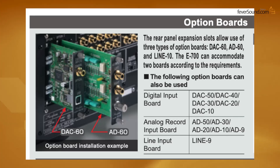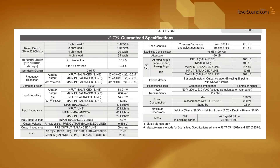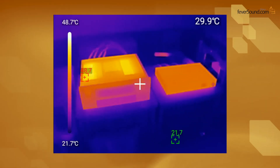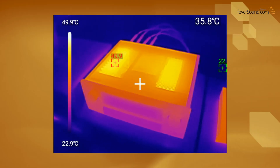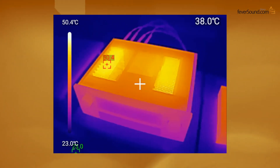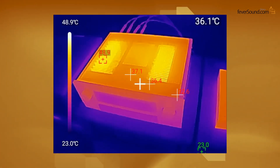The unit has two expansion slots compatible with the DAC-60 digital card and the AD-60 phono stage card. Dimensions are the same as the previous generation; weight is 24.9 kg. With room temperature at 24.5°C, Accuphase Class A amps do run hot but not excessively so. A thermal scan of the internal heatsink shows 50°C, but the top panel measures only 37–38°C and the front panel 30°C. When using this unit, you must leave space on top for ventilation.